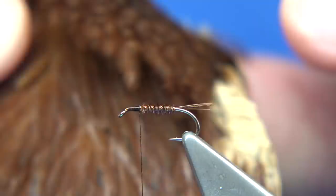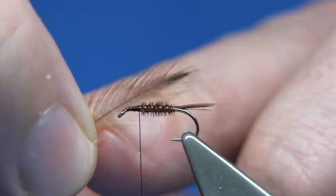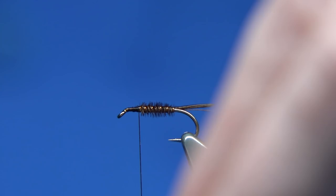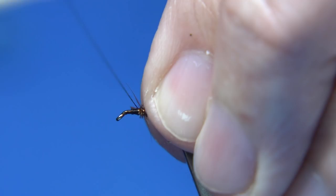The hackle I'm going to use is a natural brown hen — it's an Indian hen, just a cheap Indian hen neck, ideal for these type of flies. I've taken one out; for fibre length you can tie them quite long or short, it's up to yourself — you're looking within the bend of the hook or just slightly more, but not much. We're going to locate the tip of the feather for the hackle pliers, draw back the fibres, find the tip, and tie it in. Trim away, leaving enough to tie in, and make sure there's wax on your thread — it gives you extra grip.